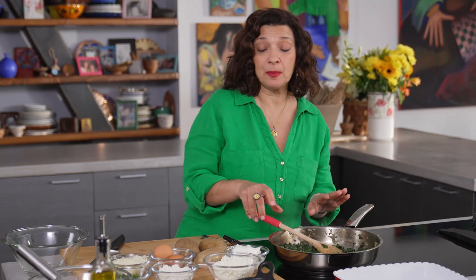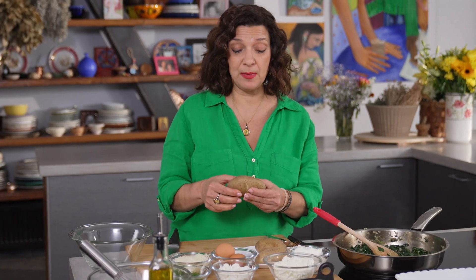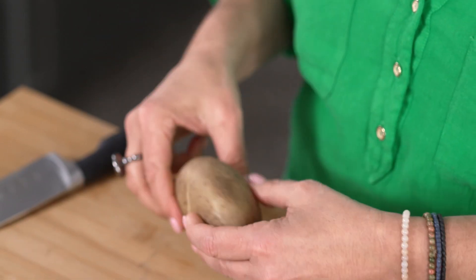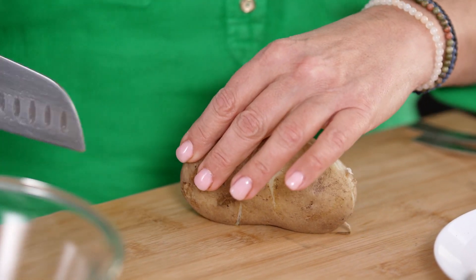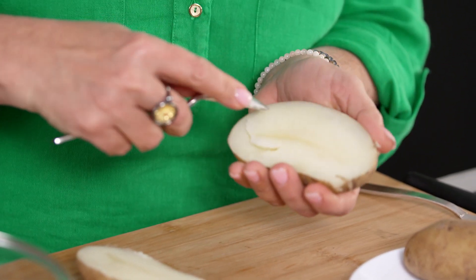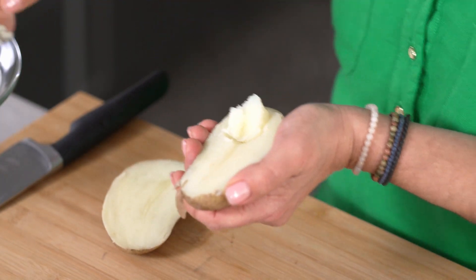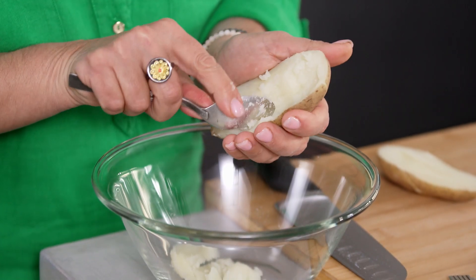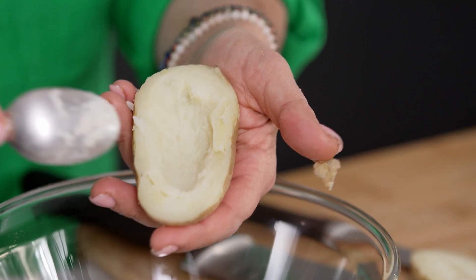I'm going to let the spinach cool down a little bit and get to the potatoes. I've already boiled the potatoes for about 20 minutes. You want them to be soft enough so you can scoop out the pulp. Cut them in half. What I like to do is just use a teaspoon. Be careful not to tear the skin, and you just want to get the potato flesh and make a cavity — that's what we're going to fill.